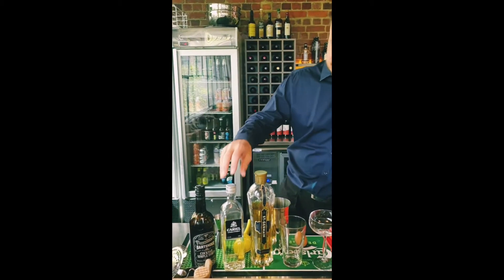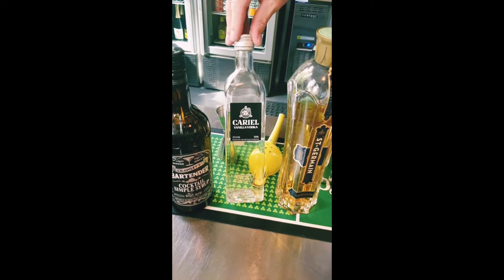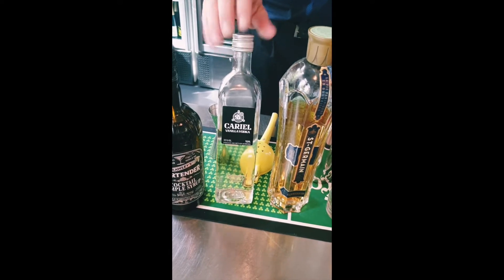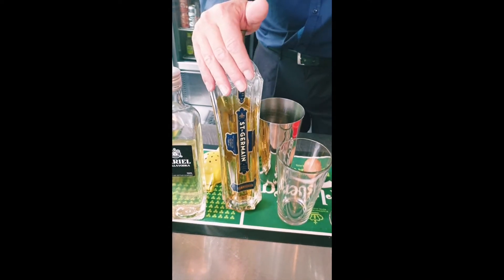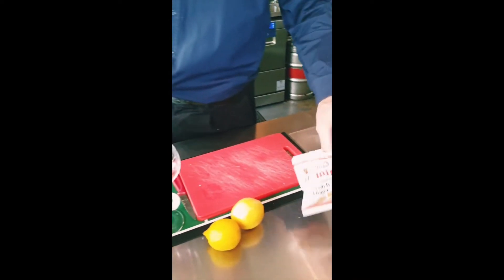For this one you're going to need vanilla vodka. You can use any standard vodka if you like. If you've got any vanilla flavour in your home that's perfect, but this is a really nice smooth vanilla vodka. A little bit of elderflower liqueur — you can use elderflower cordial if you don't want to make this so alcoholic. And simple syrup. We've got an egg, a couple of lemons, and some shortbread biscuits.